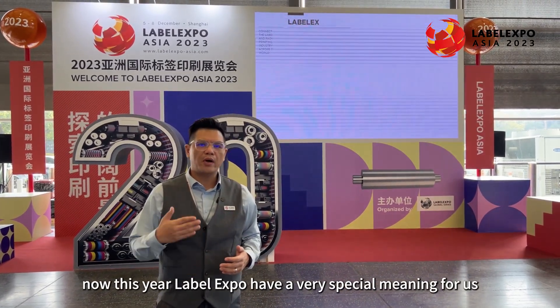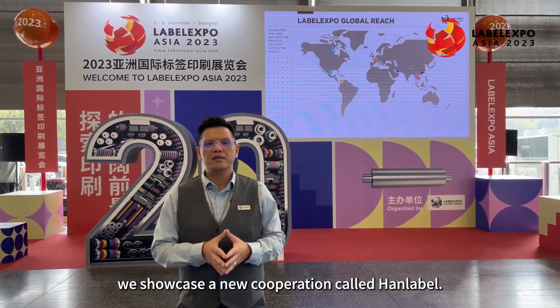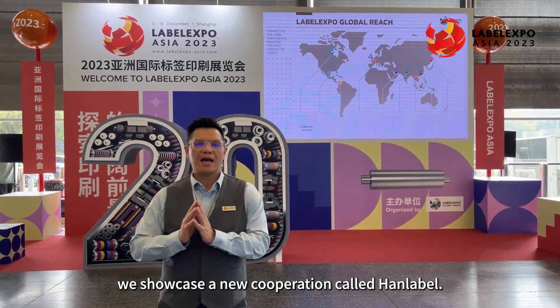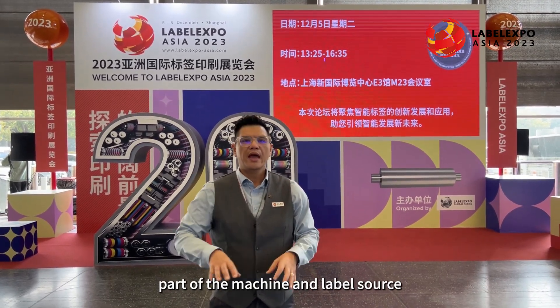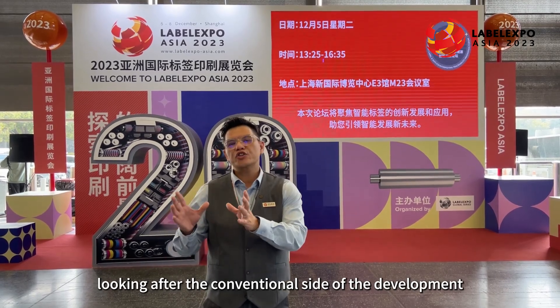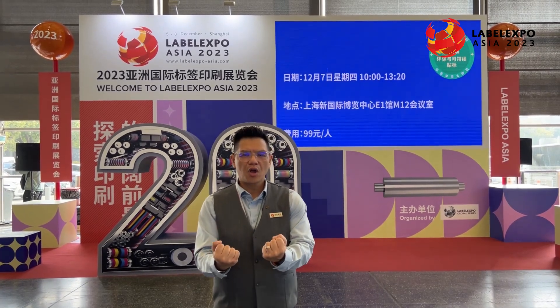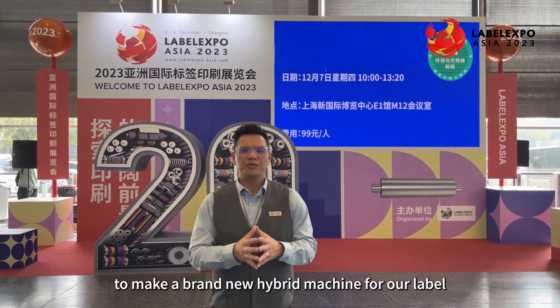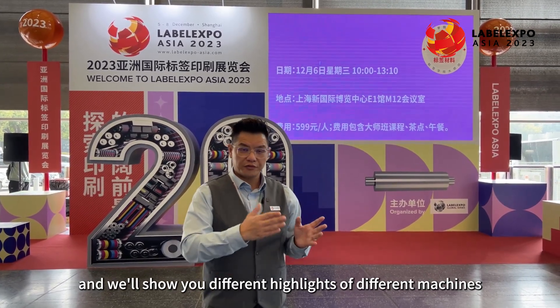Label Expo Asia has a very special meaning for us — it's the first time we showcase a new cooperation called Hank Label, which is a cooperation between Hank Global company and Label Source. Hank Global is looking after the inkjet part of the business and Label Source is looking after the conventional side, combining them together to become Hank Label — a brand new hybrid machine for the label market. Let's go inside and show you the highlights.